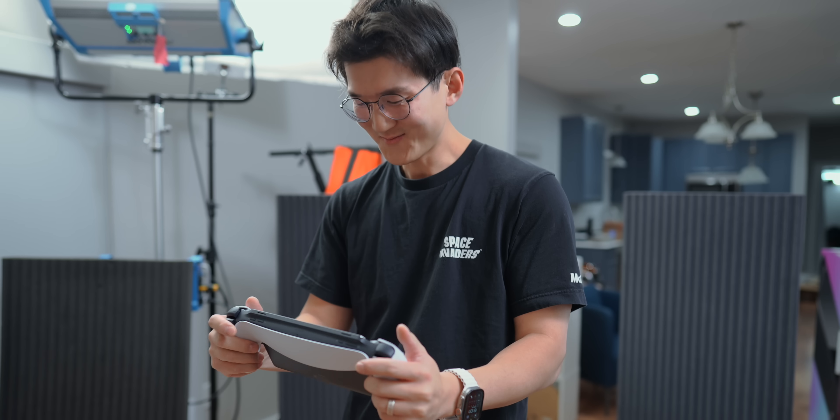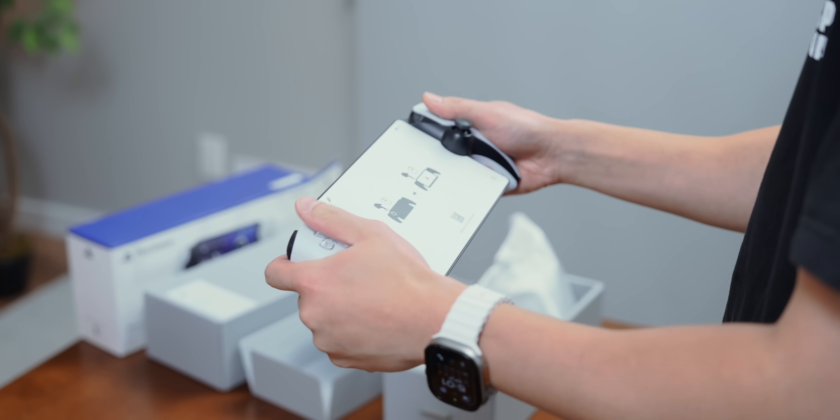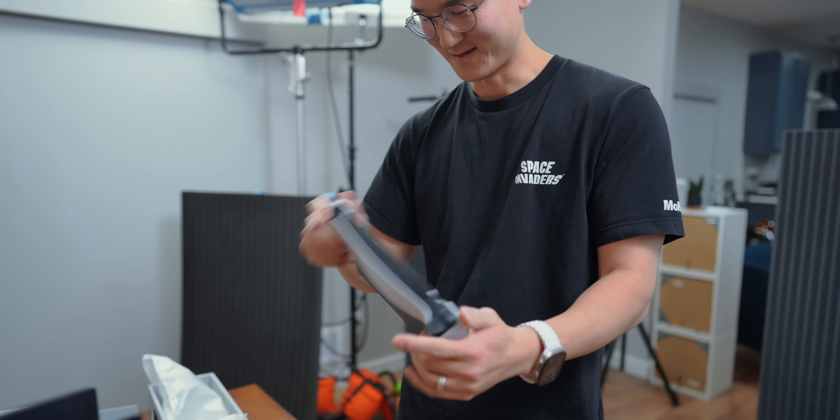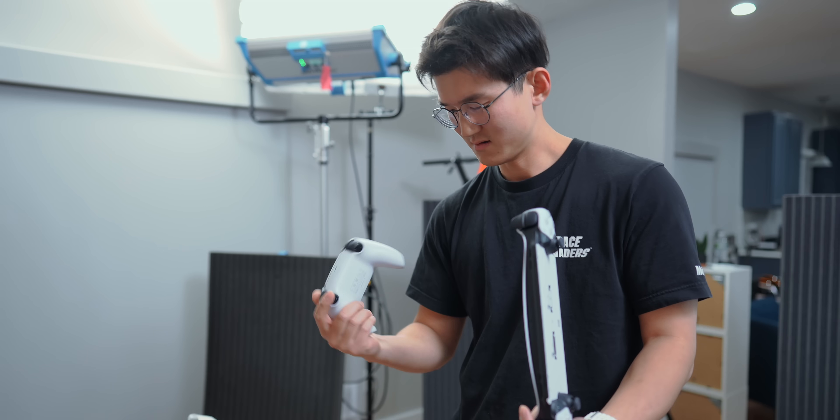Jay, you didn't hold this yet, right? Check it out — it's a very interesting feeling. It's like holding this but with the screen in the middle. It's just wider — it's like a wider DualSense controller. Even though it's so long, it may look a little awkward but it is surprisingly comfortable.